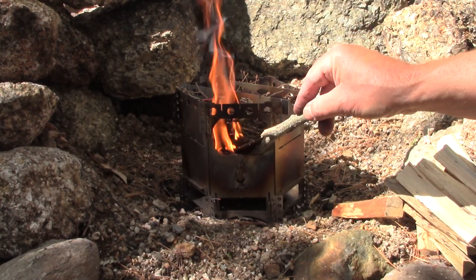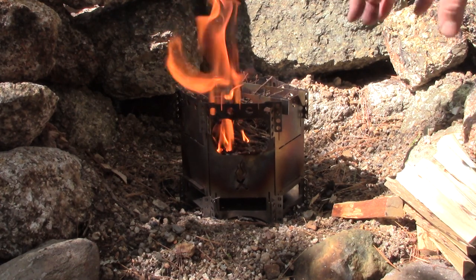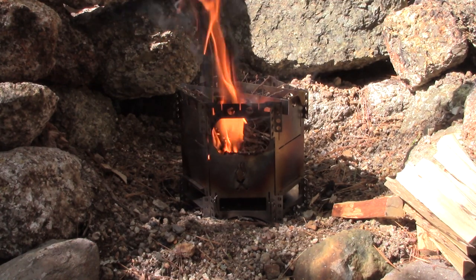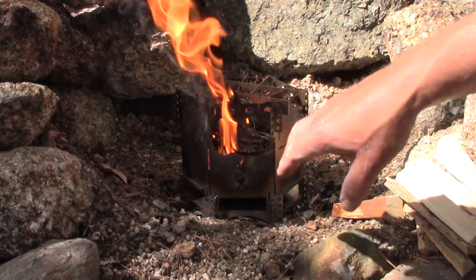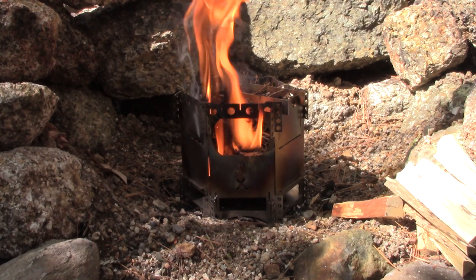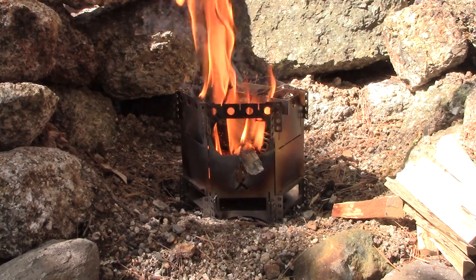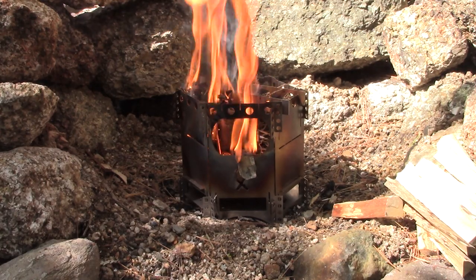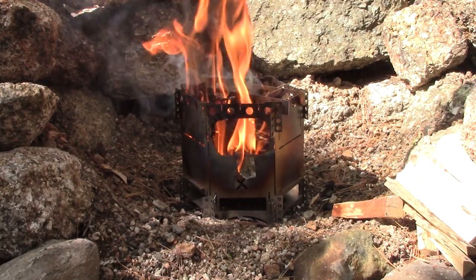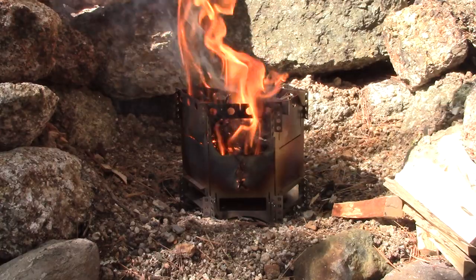There are a couple of ways I could have loaded the stove. I certainly could have gone for a top-down burn and vertically stacked a whole lot of wood in the stove, or I could have just lit a little bit of kindling in the bottom and fed it in through the side, which is more or less what I'm doing here. Once this catches — as you can see — it's not as smoky as I would have liked, but I could throw some green or wetter wood on. I think there's enough smoke to drive off the flies.